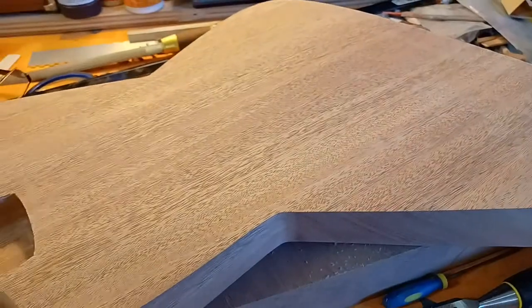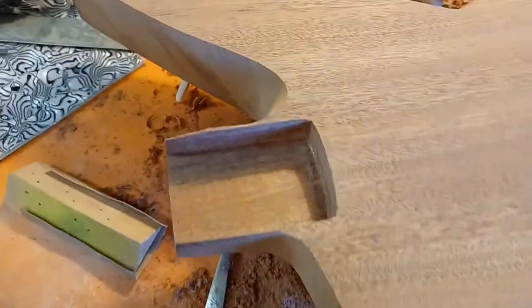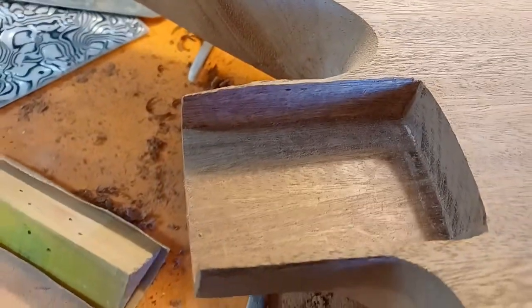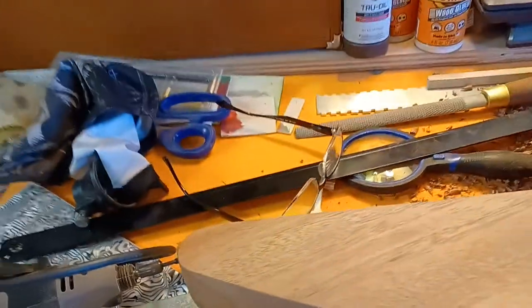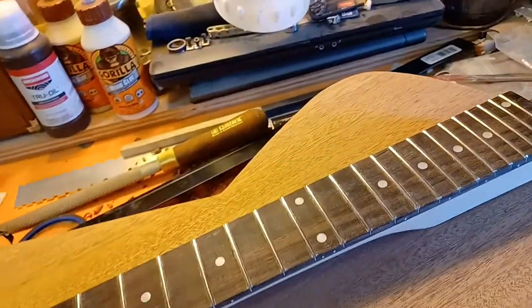I lost my dust mask and my granny glasses. Since the last time you've seen the body, there's been some carving and stuff done as you can see here. Got the neck pocket routed out — very interesting to do with just a little Dremel — but the neck does fit on there nice and snug.